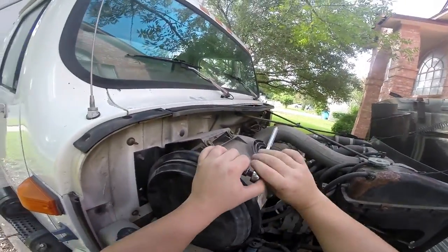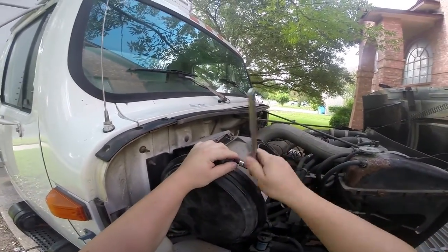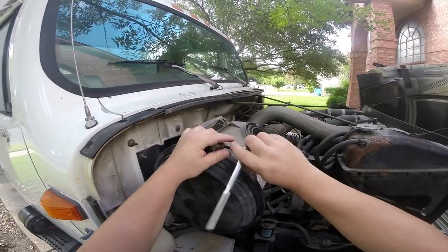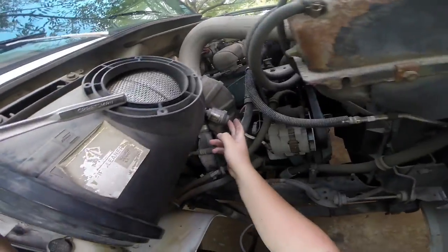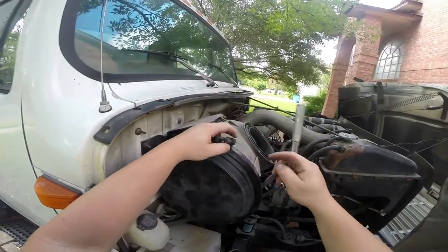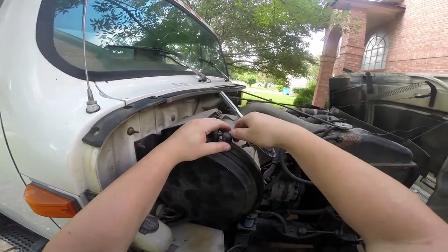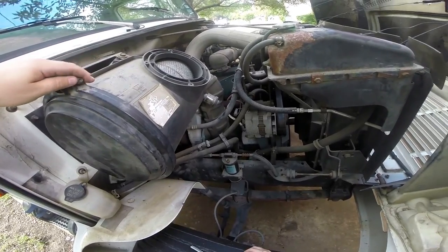I got some basic rules in life: the first is when in doubt, whip it out, and the second is you gotta go after the low-hanging fruit first. So the first thing we're gonna do today is replace this old air filter. It has this thing where you can test it while it's running and it'll show you how much vacuum it's pulling, but since we're starting a new life with our box truck, it deserved all the new filters it could get.